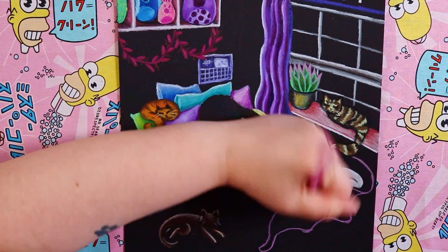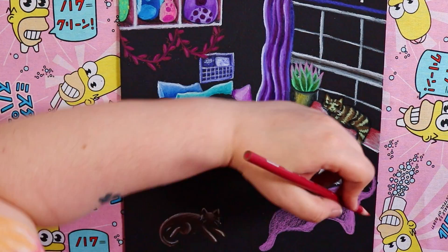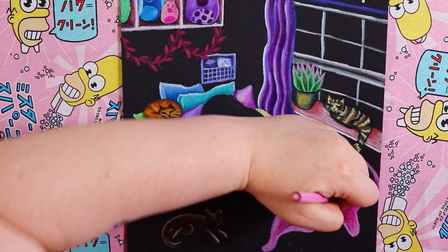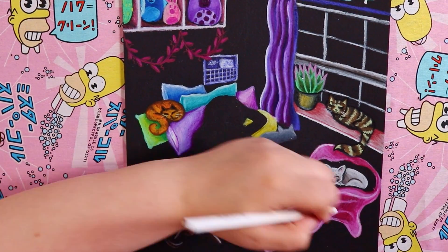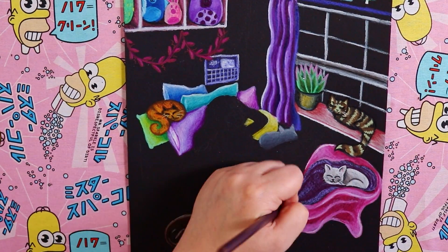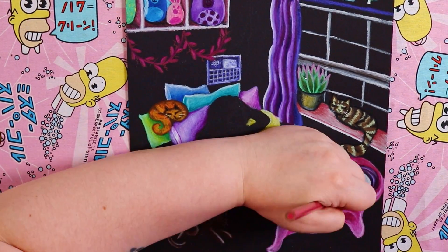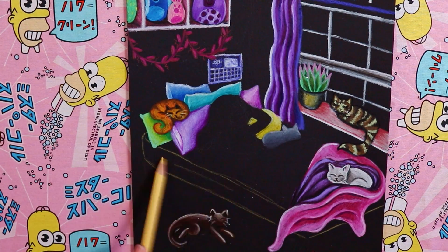After the pillows I'm rendering the blanket. I wanted it to look like it was kicked off by the person sleeping in the bed, and then the cat comes along and nestles up in that little nook. I didn't think too hard about fold placement — I just made it strewn over the bed and hanging off a little bit. For the colors I went with pink on one side and purple on the other, like a reversible blanket. It was just another reason to add more color into this illustration, which I just love doing.